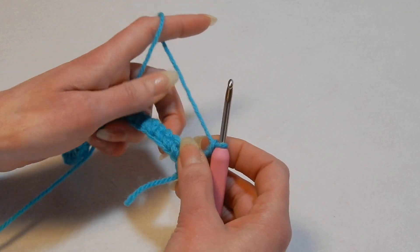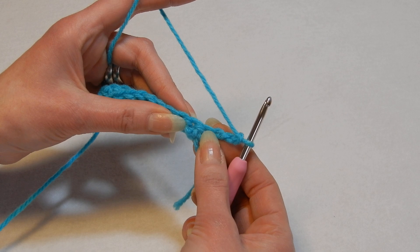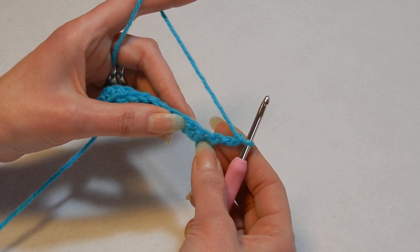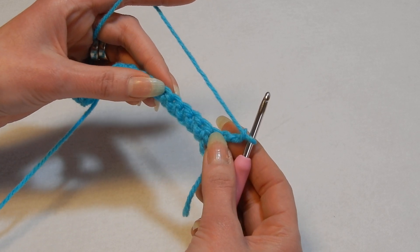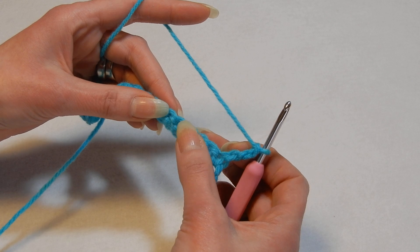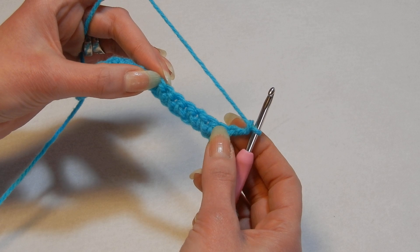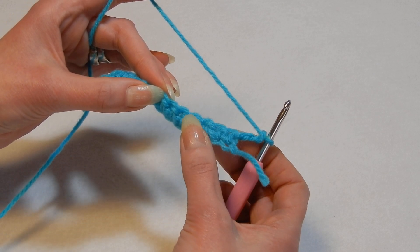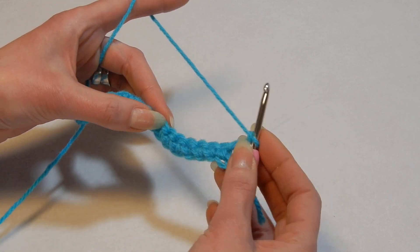Turn your work. Now we're gonna skip five stitches. If you want to count this turning chain as one, you skip six and go into the seventh. If you don't count this one, you skip five stitches from the first stitch. So yarn over the hook three times — once, twice, and a third time. You should have four loops on your hook.